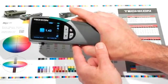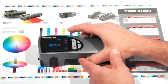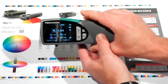As I measure magenta, yellow, and black, it displays all four CMYK density values on the screen.